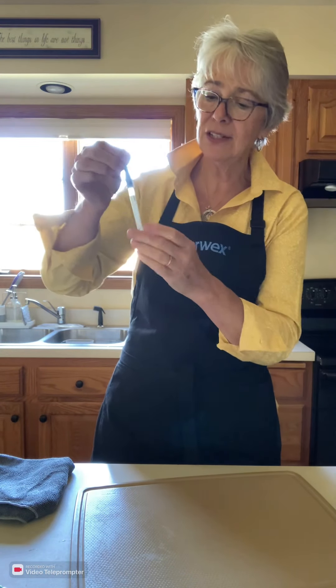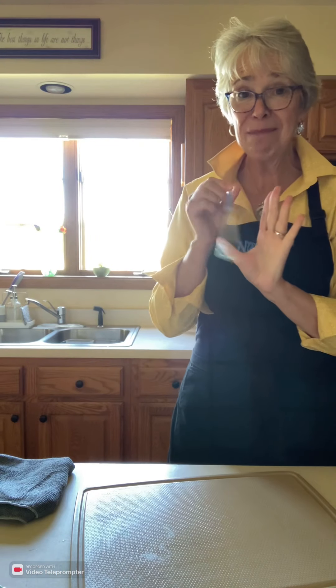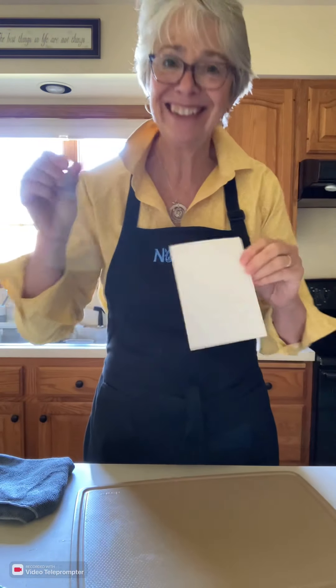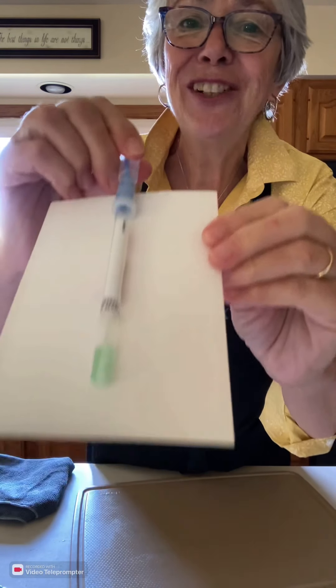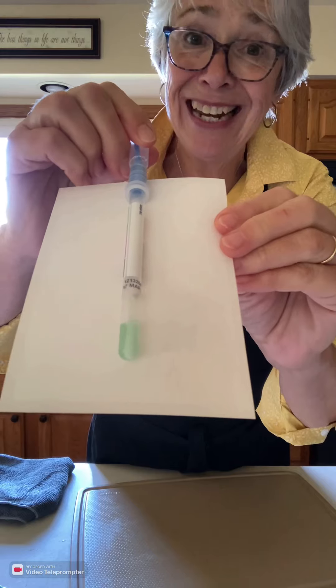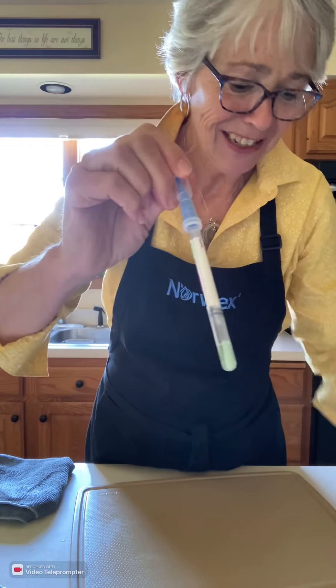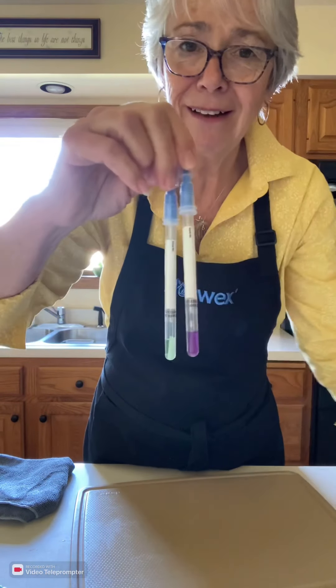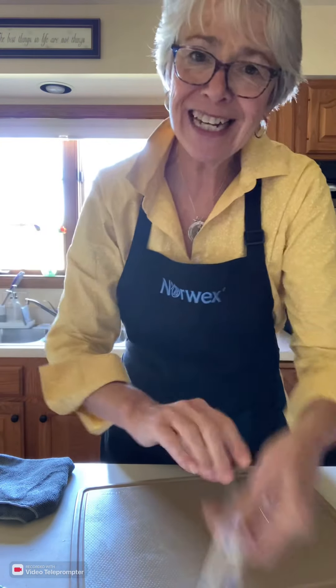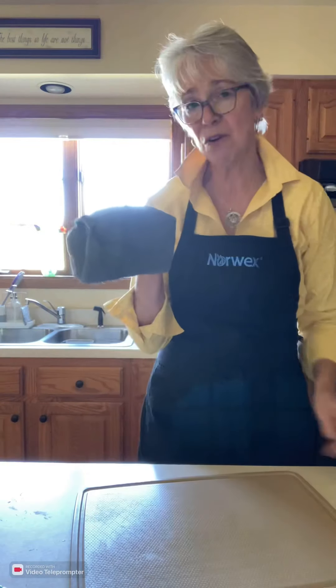We'll put it in the tester, release the reagent, give it a couple of minutes, and see what happens. As you can see, it picked everything up off that cutting board — it is green. We'll compare it against the two testers now.